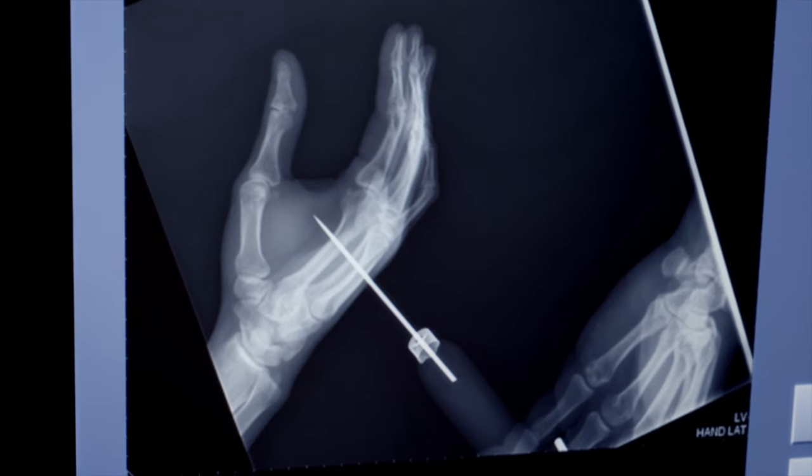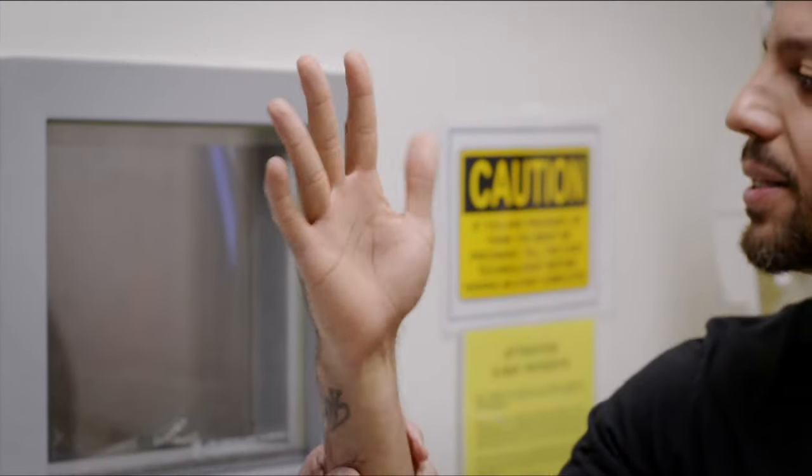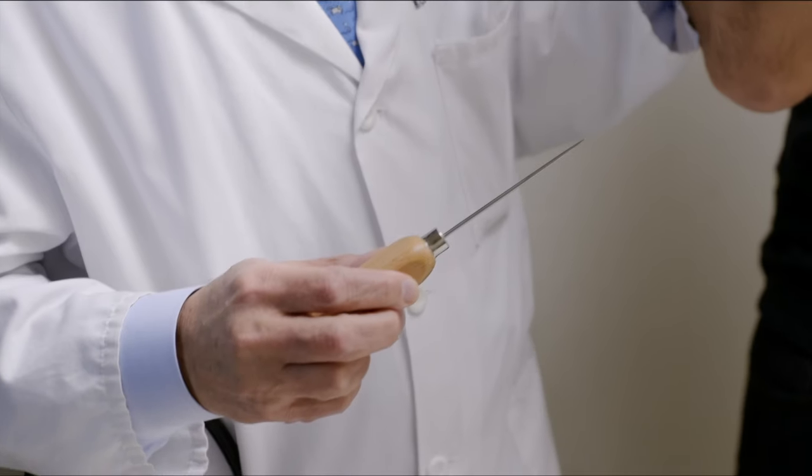You want me to pull it out? Gnarly. Nothing. Just a hole. No blood. Nothing. Just a hole. There's not even any blood on this thing either. Nothing.